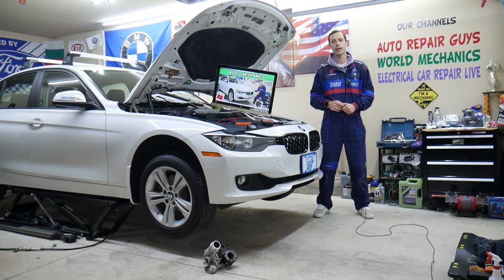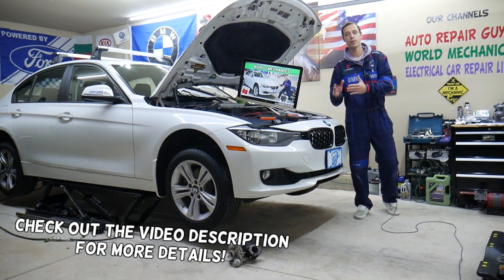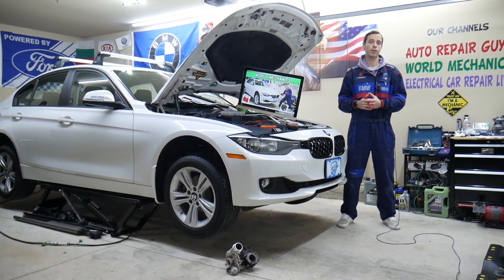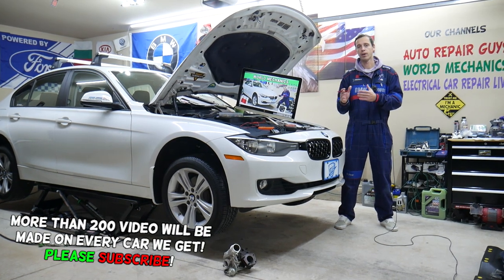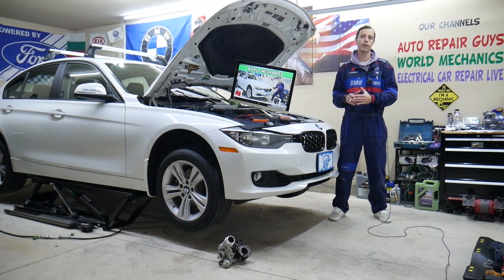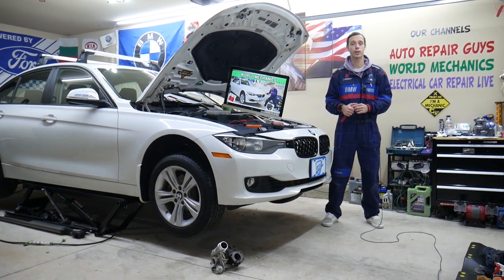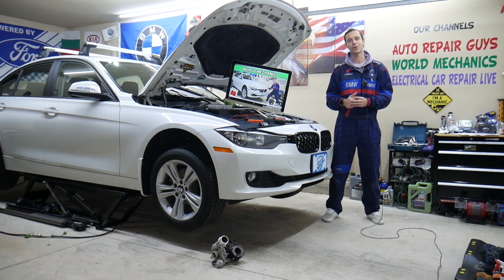Hey guys, welcome back to World Mechanics. Thank you for watching and subscribing to the channel. Today will be a super helpful video for any of you with a BMW 3 Series generation F30 or F31, specifically from year 2013 to 2019. If you have one of those, you need to find where your fuel injectors relay is located, which relay to check, where you can buy cheap fuse parts at a good price with quick shipping, and why it's important to test fuses and relays.